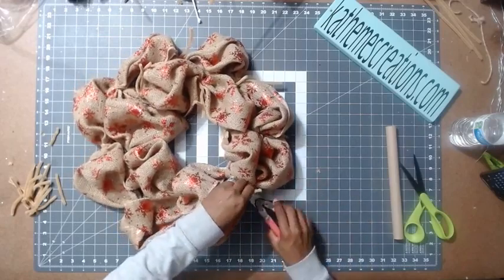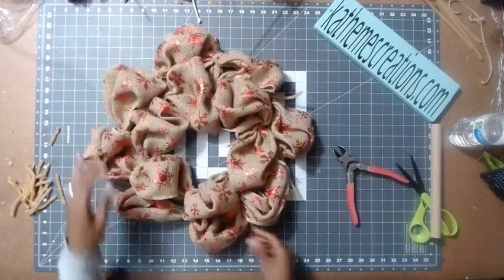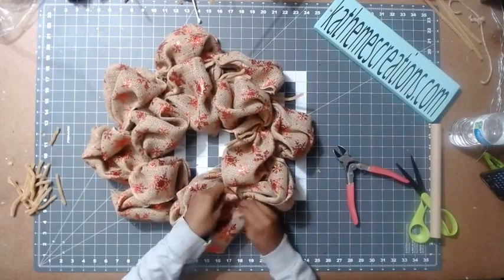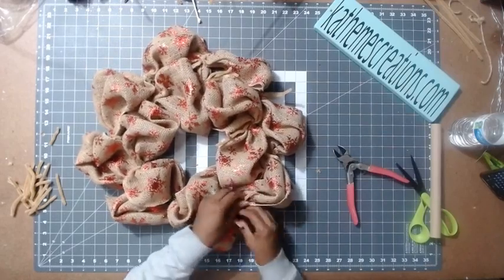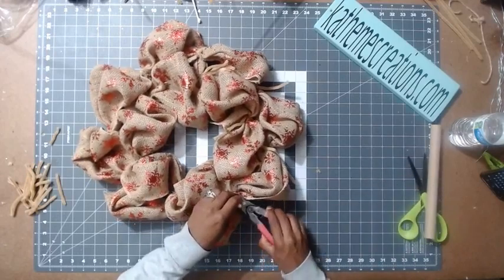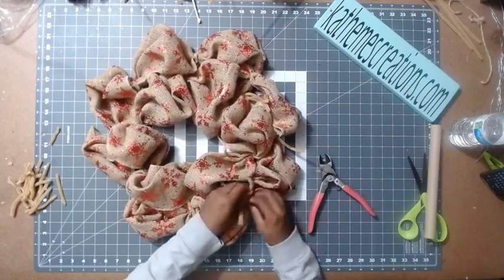So to recap - we're doing a burlap Christmas winter wreath. We have a 14-inch wire frame, 10-inch burlap with red snowflakes on it, some chanel stems, and zip ties - that's all you need. Plus a sign. If you're just doing this without a sign, that's fine. I'm not doing a bow tonight because I love this burlap and don't want to cover it up too much. But you can absolutely add a bow if you want to.